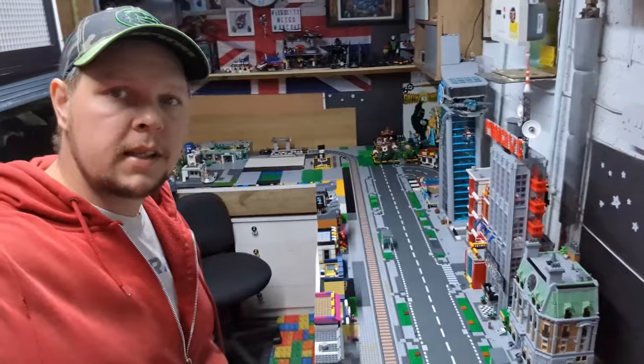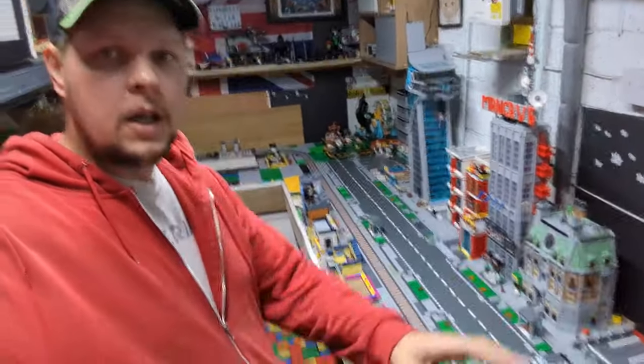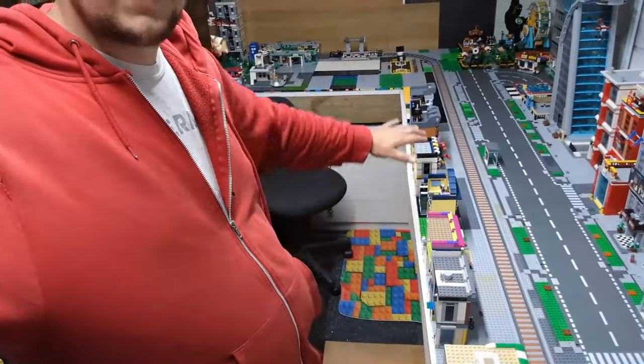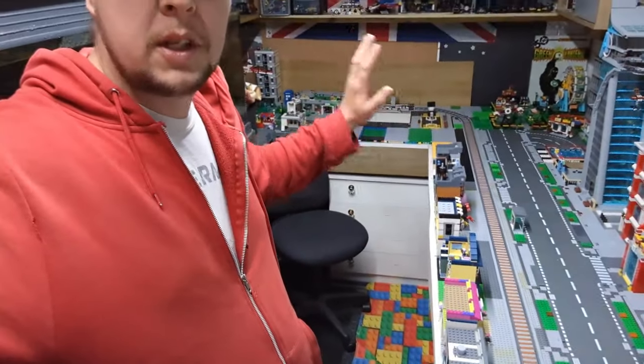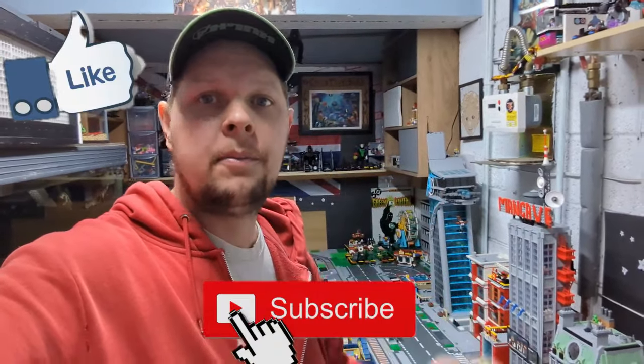I'm going to wrap this video up on this part — you can see how much better it's looking, the layout is looking a lot better. The pathways are going to be next to be sorted as well as these buildings. I'm not working on anything else until I've got these done, so that is my target. Make sure you tune in to the next video — like, subscribe, hit the bell, bye!